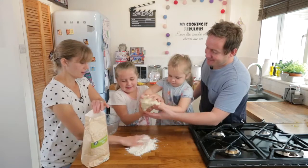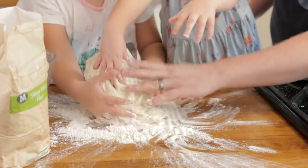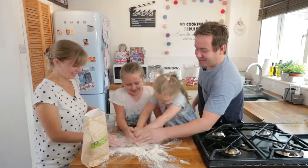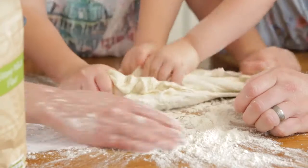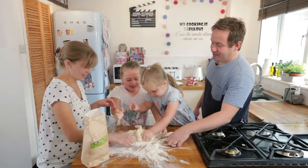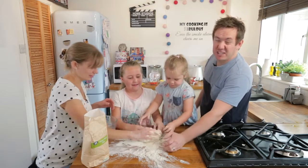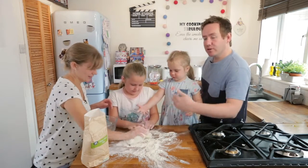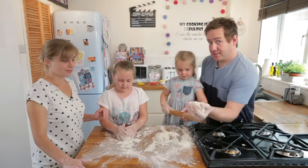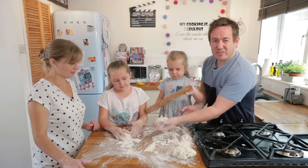The dough is obviously quite wet so we need to flour down our surface. Put the dough onto the flour, get it nice and coated again to make it feel like a dough — squeeze it and roll it. We will tear it up into little chunks. We've probably got enough there to make three, maybe four pizzas. We'll make two smaller ones for the kids — divide it up and portion it about just over the size of a tennis ball.